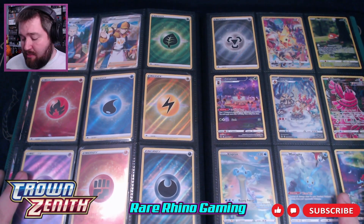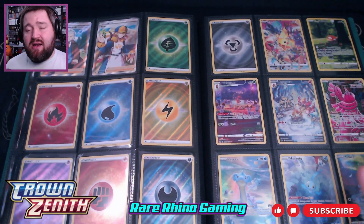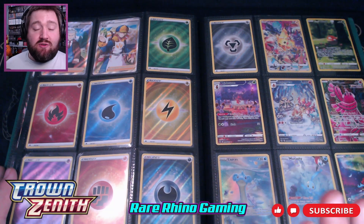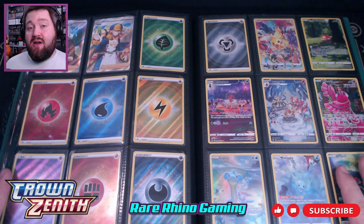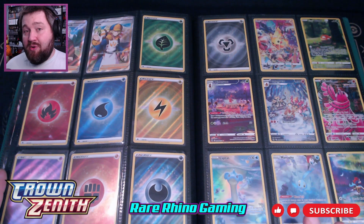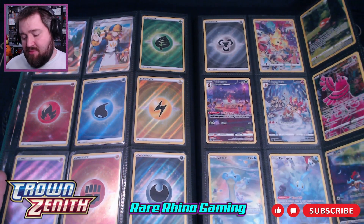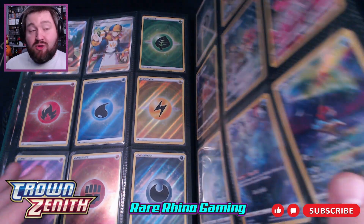All the rest of the cards you're going to see here are part of the Galarian Gallery — that's just a trainer gallery, the same kind they had in Astral Radiance, Brilliant Stars, Lost Origin, and Silver Tempest, just under another name. The other issue is that there are over 70 cards in this Galarian Gallery, and they take the place of a reverse holographic card. So in order to get these, you have to open 70 packs and have the reverses be replaced by them. I ended up having to buy a couple since I couldn't find them myself.